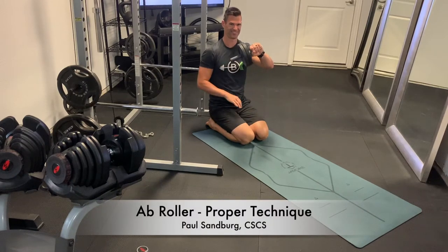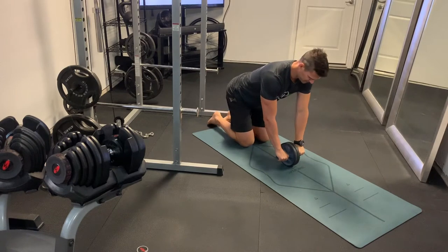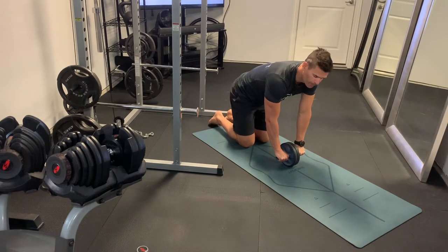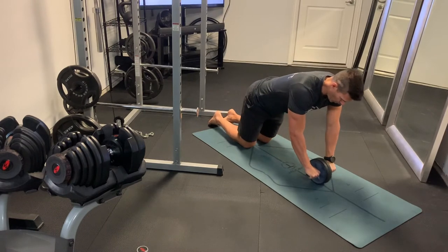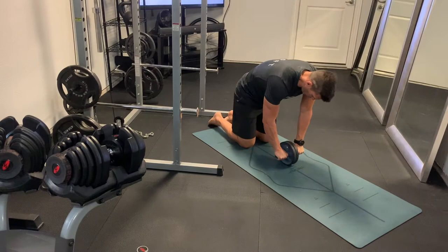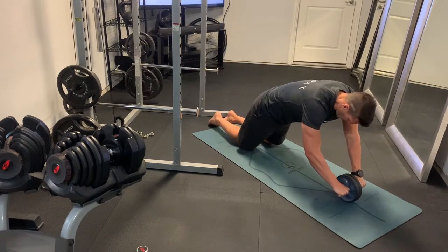So this is proper technique of an ab roller. I know a lot of folks have these laying around the house, so I want to make sure everybody's doing them correctly. We don't want to let that lower back sink in. We want to keep the back nice and flat, almost even trying to exaggerate a round in the back here, because we want to keep our focus in that abdominal wall.